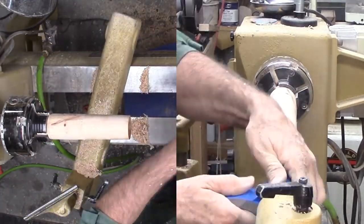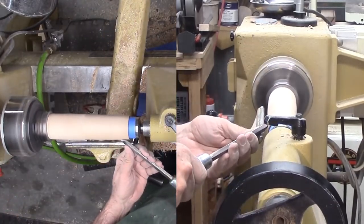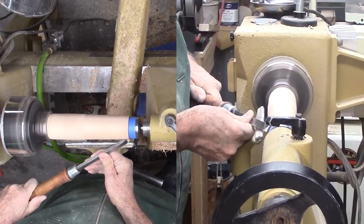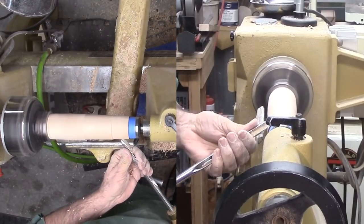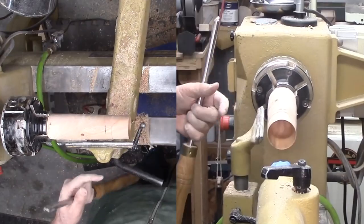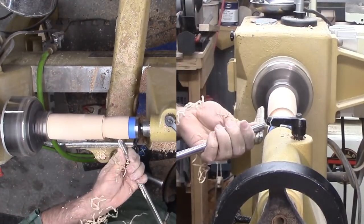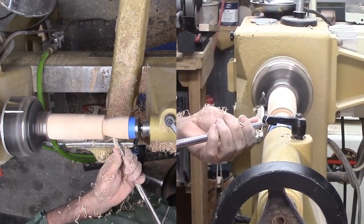Now to sand the cup before a plain lacquer. I want some support. The cup is only slightly larger than my cone center. I'm padding the cone center with masking tape but not driving the center in firmly — I don't want to dent the inside of the cup. The sumac turns well except for some areas that tear out. I'm getting rather thin trying to remove the tear out. I start to hear the sounds of thin wood.